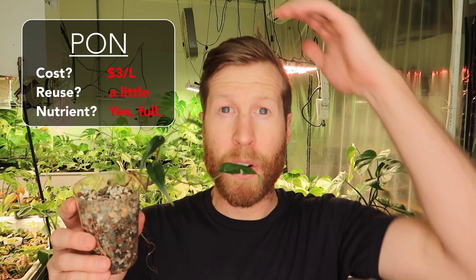Here's a little start I was given — it's in rough shape, but this is in PON and it has some good root growth down at the bottom.